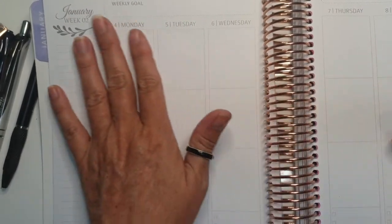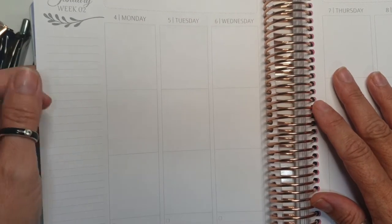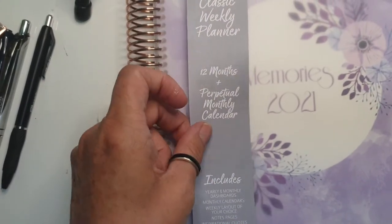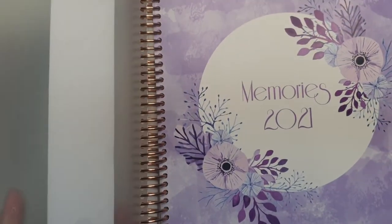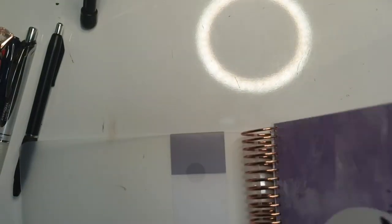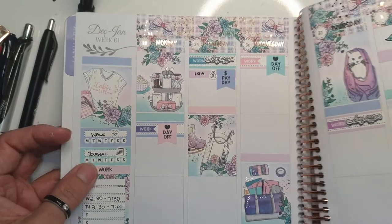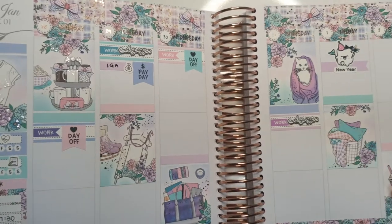Hi guys, welcome back to my channel. I have started planning in my Whistle and Birch - this is my memory planner for 2021. I still have that on there. This is my cover page for the year, so it's just memory planning in here basically. It's a vertical planner and I have done my first week, from the 28th to the 3rd of January.